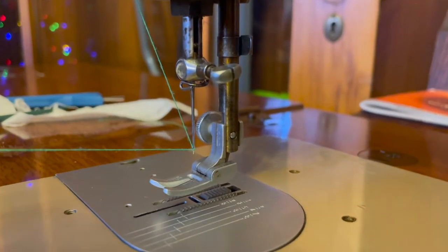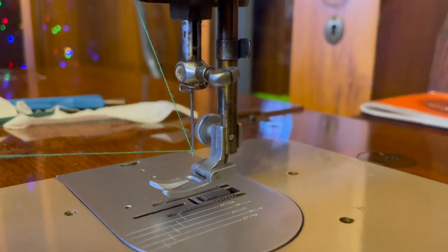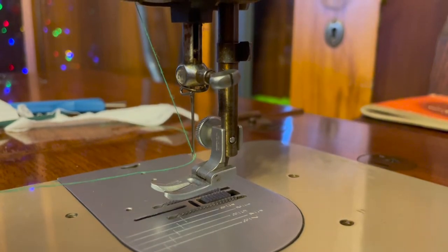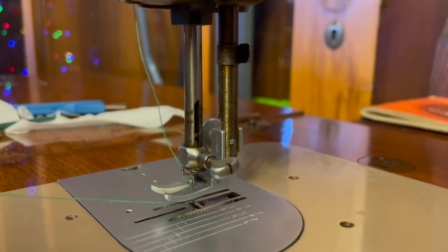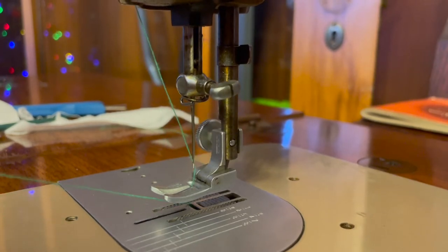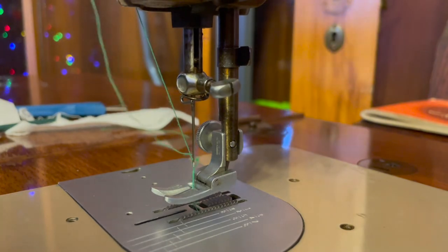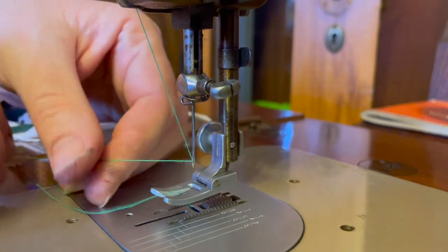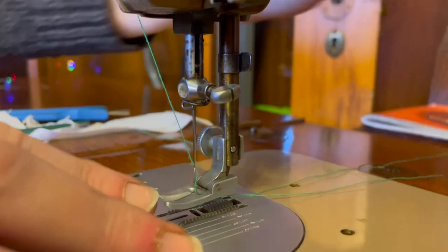Now we want to bring up our bobbin thread to the top. We do that by holding the top thread gently towards you and turning the wheel. I need to move that clutch wheel and engage it again — I forgot to do that after winding the bobbin. So you'll see the needle goes up, then you get a little loop, and that's your bobbin thread. Make sure to pull it out and tuck that behind. Now you're ready to sew.